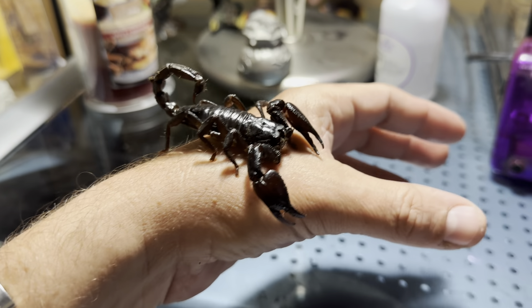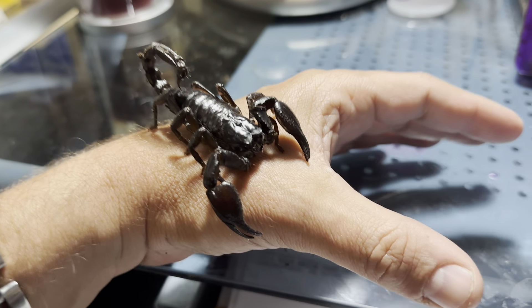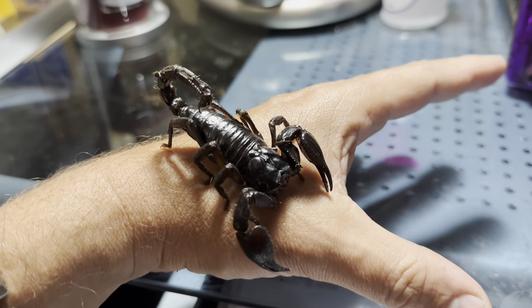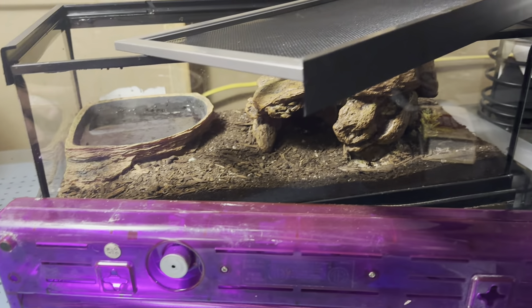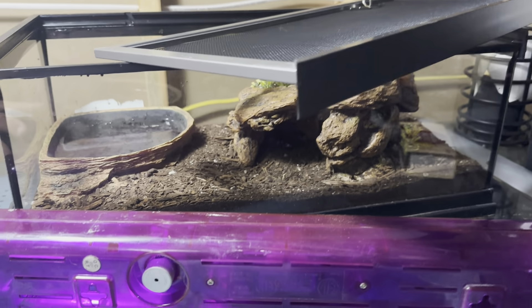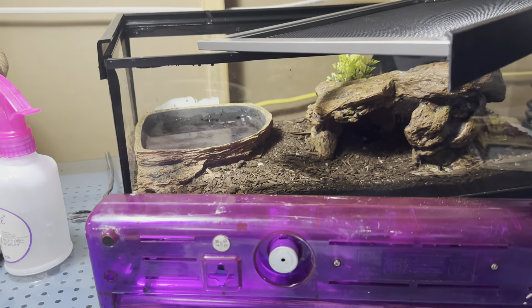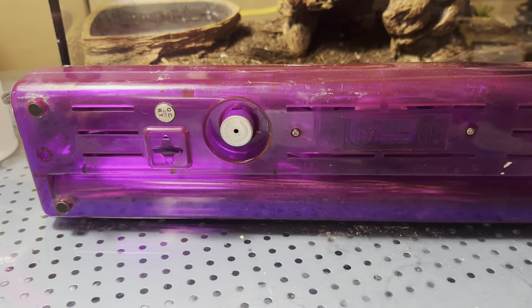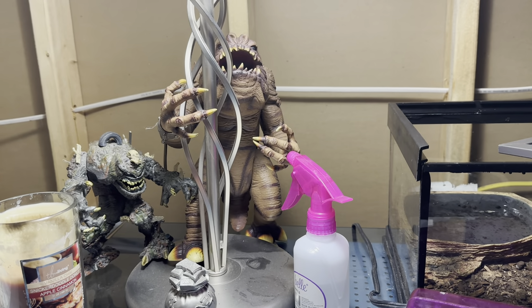I thought I'd go ahead and do another video so everybody could see one of my two Black Forest Asian Scorpions. The other one's in its cage over there. Got the screen off here — it's back in there somewhere. I think it's right there, but it's hard to see without the black light on. That's the black light right there, and there's a little mister right there.